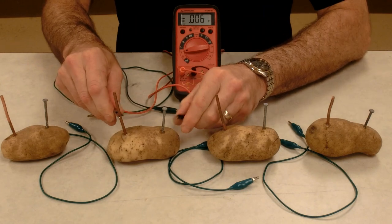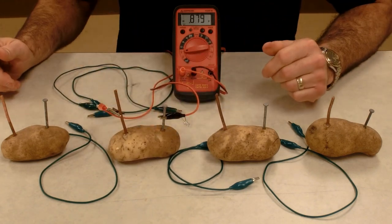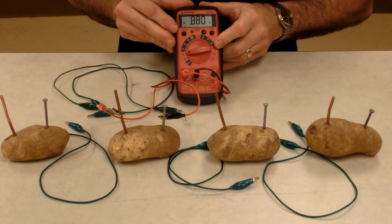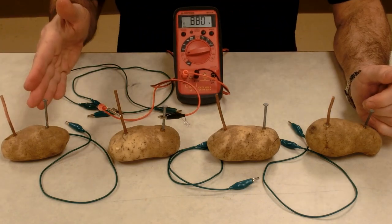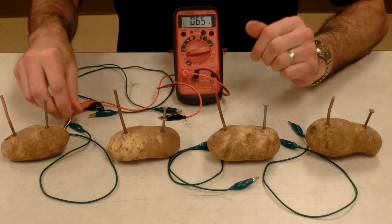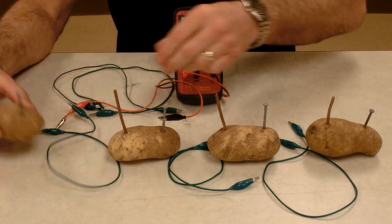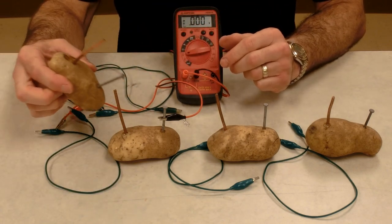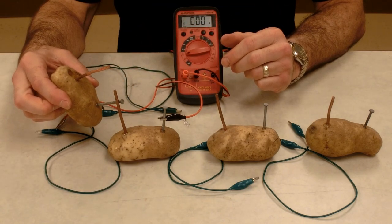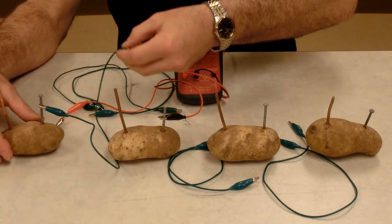My second potato is 0.88 volts. So 0.847 and 0.88 together adds up to be over 1.7 volts. If I connect the zinc — the negative of one — to the copper of the other, the positive, I'll have a voltaic potato pile with two cells.